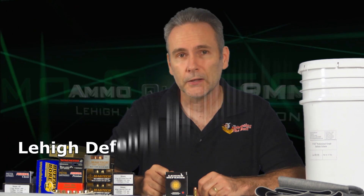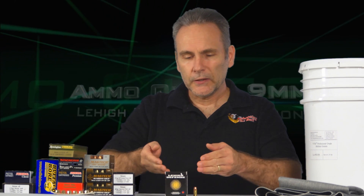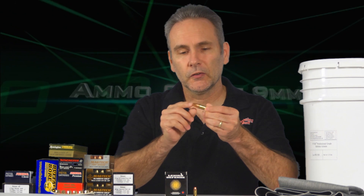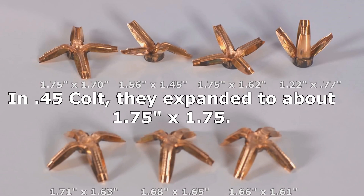Yet another installment of the nine millimeter ammo quest. The pile is still pretty big but it's getting smaller — we cleaned up four rounds with the last test. Today we're doing one round: the Lehigh Defense Maximum Expansion. This first came to my attention when I tested the .45 Colt version, designed specifically for the Taurus Judge or Smith & Wesson Governor because of their super long chambers for shot shells.